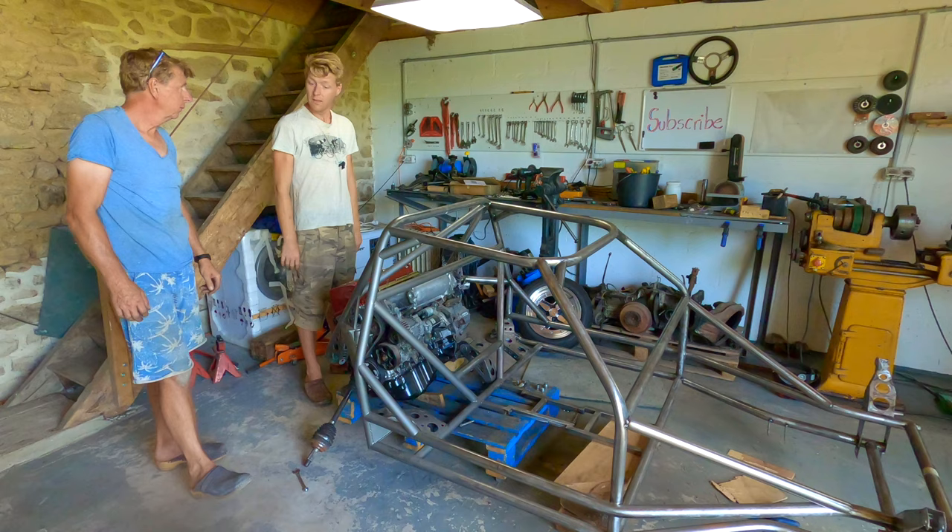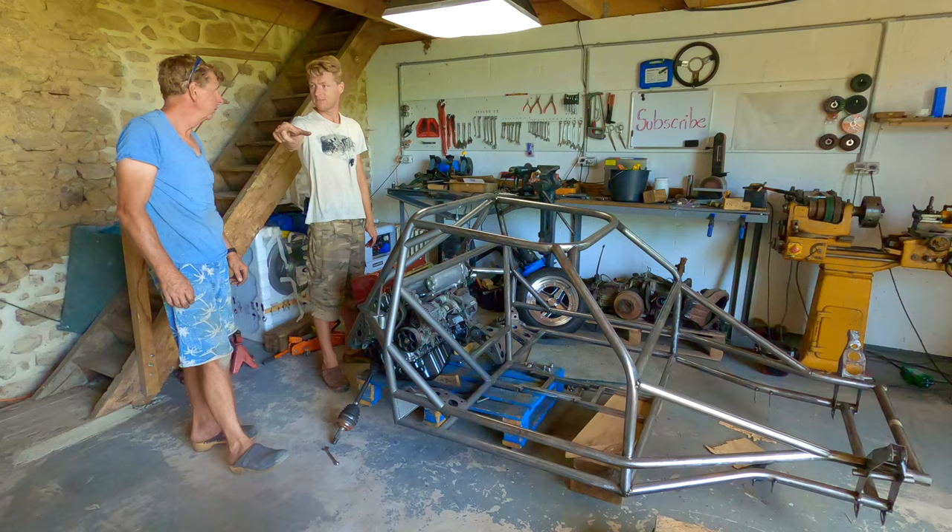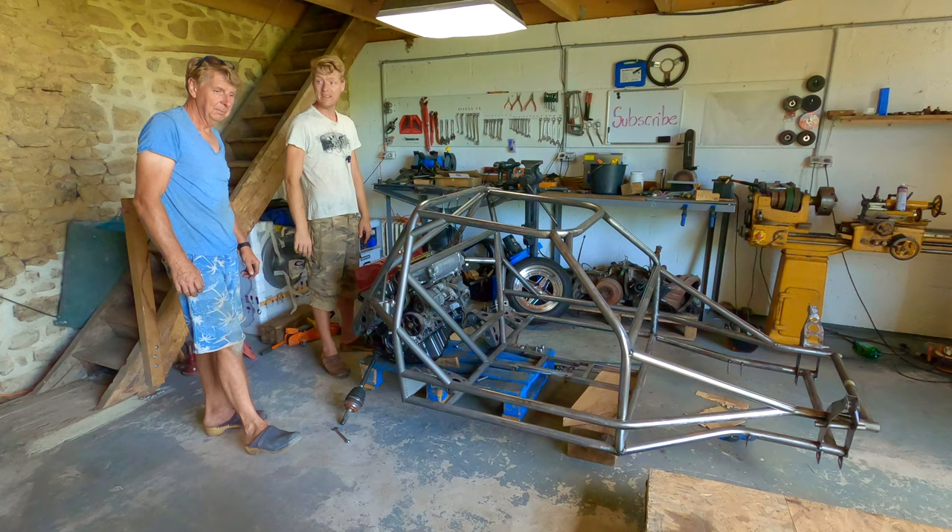Before we lift the roll cage off and put it onto the kitchen table, let's get rid of the chassis table because I don't think we're ever going to need it again. Because when it comes off the kitchen table, it's going to have wheels.